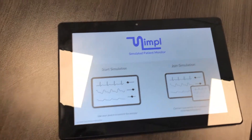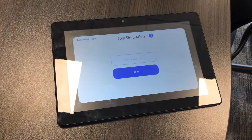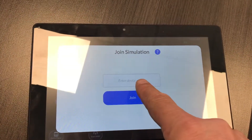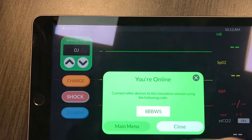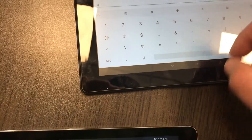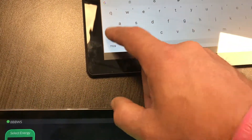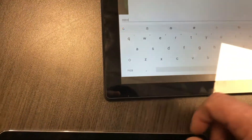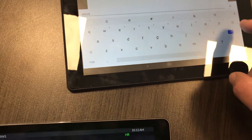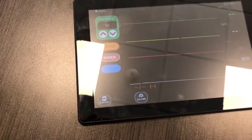As this is booting up, you will see that you want to join a simulation because you already started one. Go ahead and join that and it'll ask you to put the code in. We'll go ahead and put that code in as seen on the other iPad — it's 8BBWS — and they are case sensitive, so you need to make those capitals. In my experience they've all been capitals. Go ahead and type this in, hit Join, and voilà — both iPads look the same and you're on the same simulation.